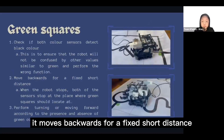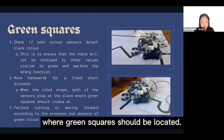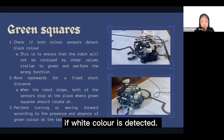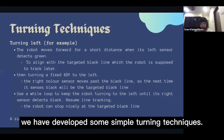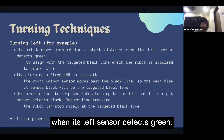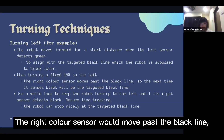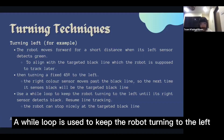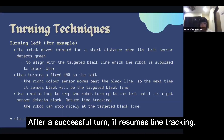When the robot senses a green square, it moves backward for a fixed short distance such that both sensors stop where the green squares should be located. The robot is then commanded to turn in the presence of green squares, or move forward if white is detected. For turning left, the robot moves forward for a short distance when its left sensor detects green, to align with the black line. A while loop keeps the robot turning left until its right sensor detects black, for it to stop nicely at the targeted black line. After a successful turn, it resumes line tracking.